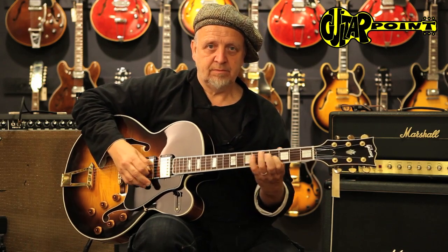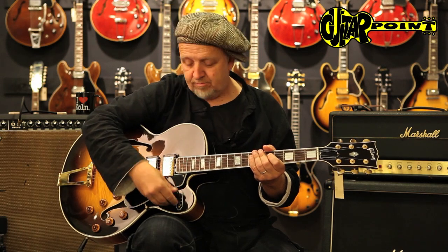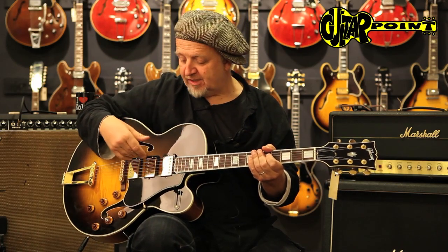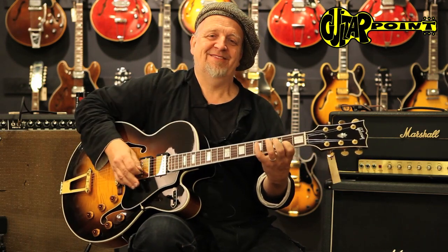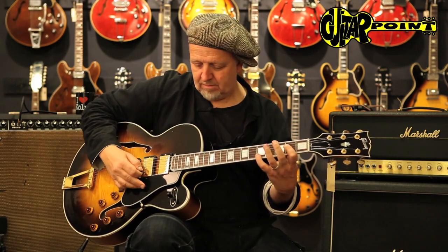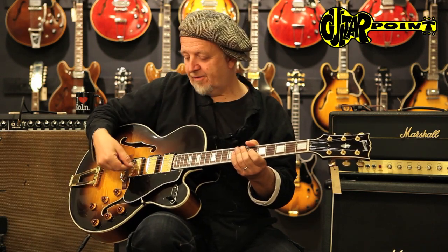I'll show you the pickups. The switching system is: neck pickup, middle pickup, bridge pickup, and all of them. It is kind of a jazz guitar, of course, but this has comparably light strings, and so it can be useful for semi-distorted stuff — it's also very nice. That's the middle pickup, the bridge pickup. And all of them together — kind of interesting, it almost sounds like a four position on the Strat.